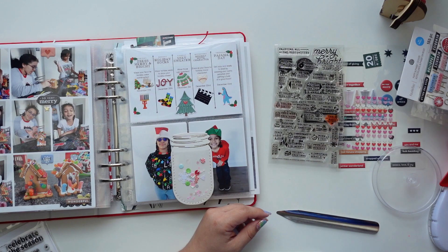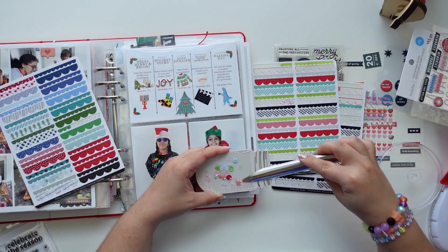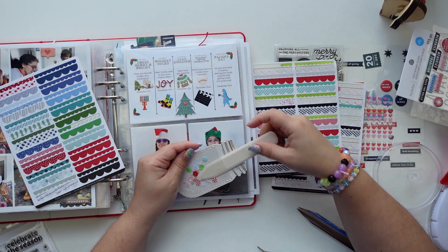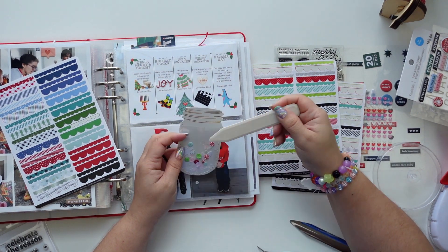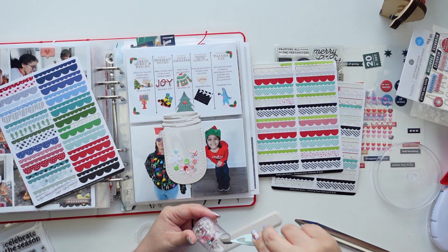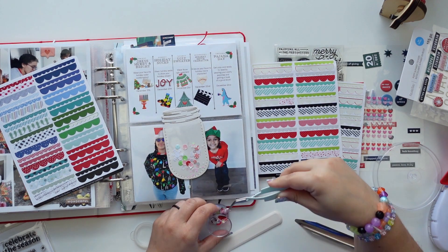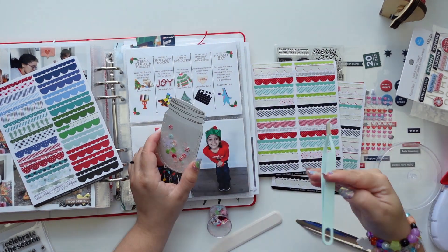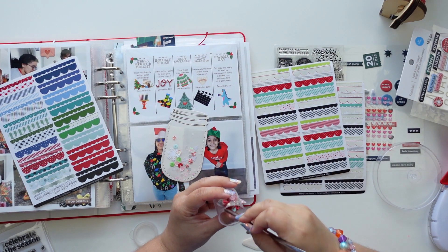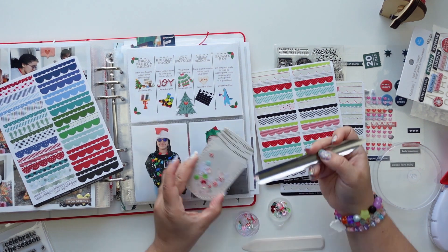I reached for one of my holiday sequin mixes — it's one of my favorites and I kind of want to make another one because I ran out. I'm using a bone folder to move the sequins down a little bit, then I'll fish for some other items to include. I also want to add a '20' so I need to leave space on the top right of this mason jar so it fits correctly.